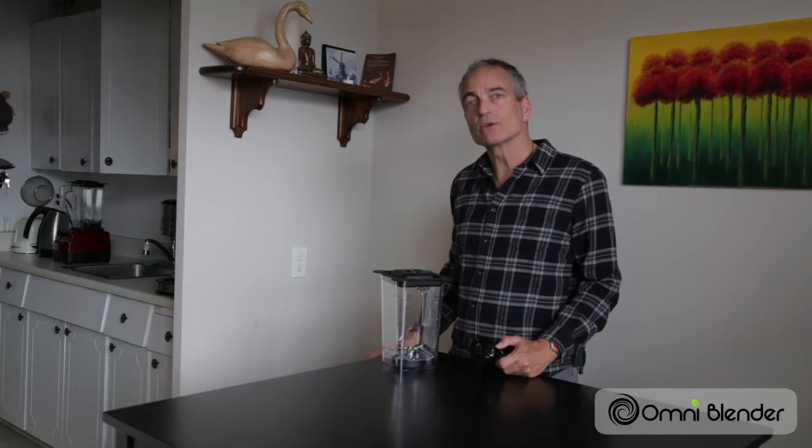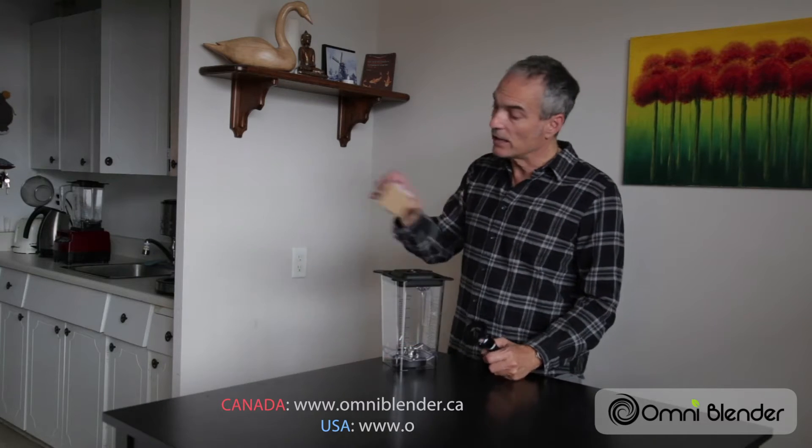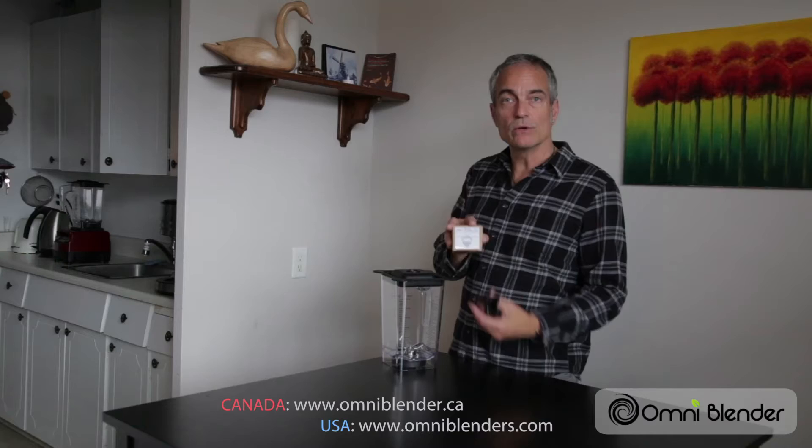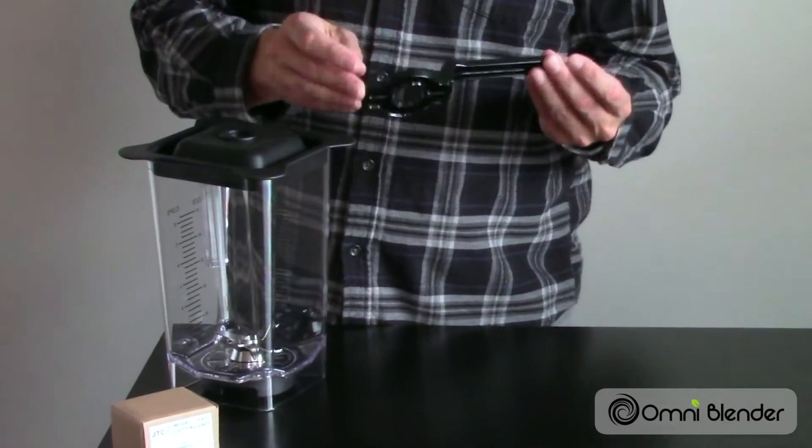First thing you'll need to do is go to your Omni Blender website listed below, depending upon which country you're in, and you can then order the blade unit replacement. You'll also need this wrench, which you can also order.